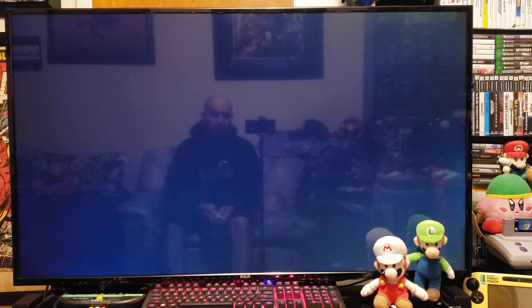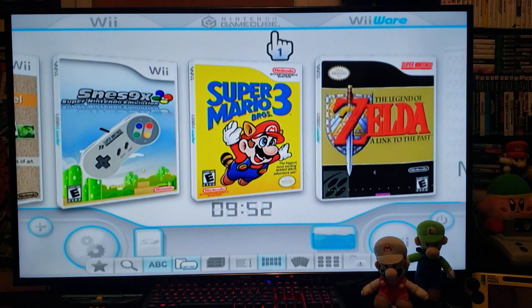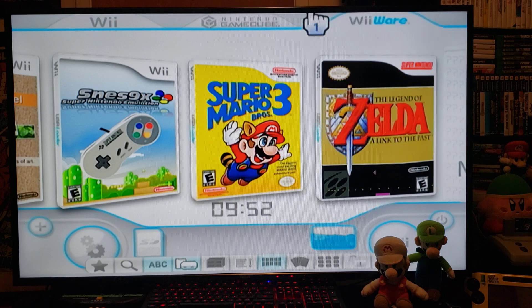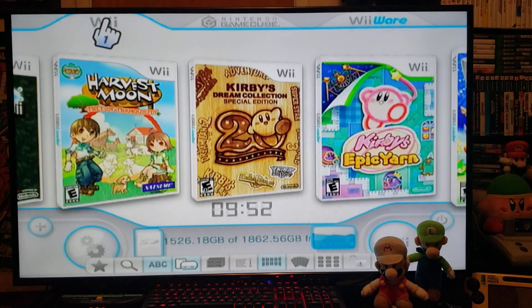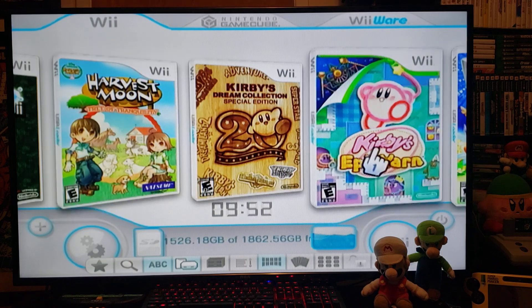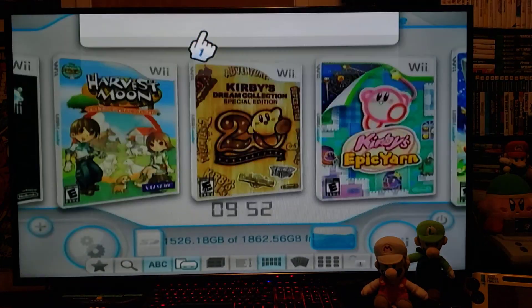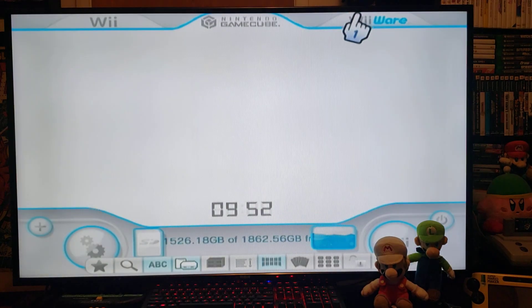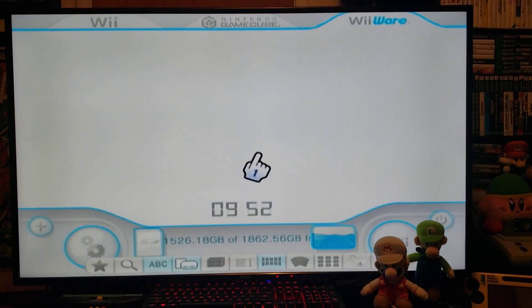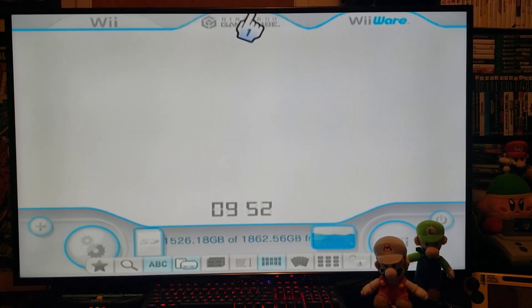Make sure you have your USB drive plugged into your Nintendo Wii. And there you go — this is what it's going to look like. It's going to have the Wii tab on top with all the Wii games and then the GameCube tab.